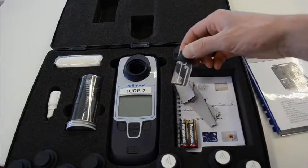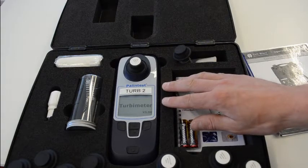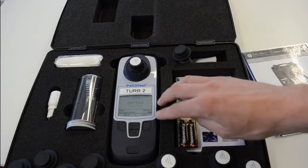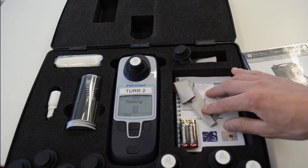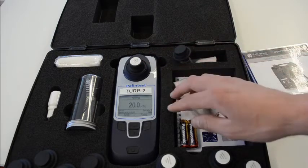So we'll put this into the machine. Press the on button. First option: reading. First option again: normal. Enter the sample and press read. And that's pretty good — that's 20 NTU and the sample is 20 NTU, so we can't complain about that.